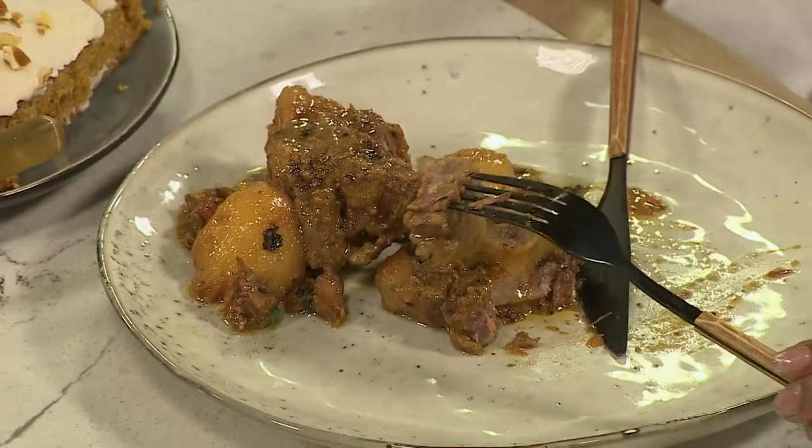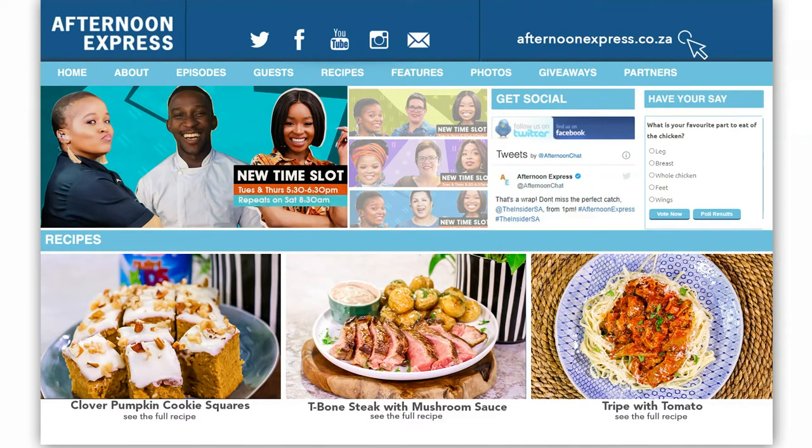I've always said chicken, but this oxtail is a good contender. The only beef we'll have with you is if you don't head over to afternoonexpress.co.za right now for these mouth-watering recipes. Chef Apelele, thank you so much for today — you will be back, ne? Yes, I will be back. Thank you guys for having me. Catch us again on Thursday from 5:30pm for even more irresistible beef and veggie dishes with Chef Apelele. Until then — goodnight, stay safe, and happy eating!